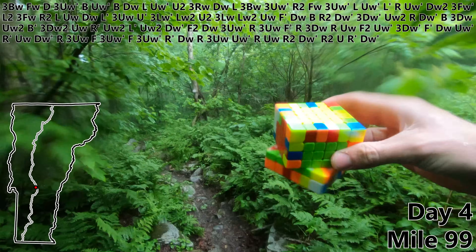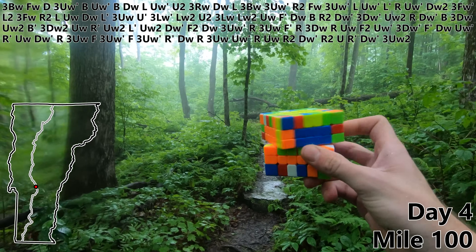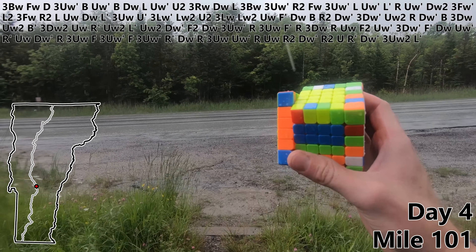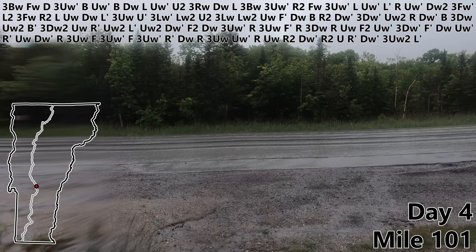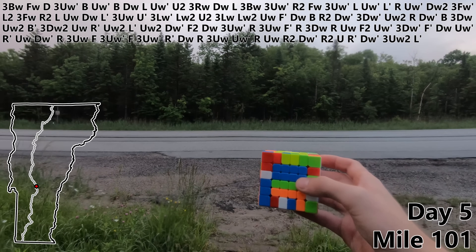R2. U. R prime. DW prime. And mile 100 — let's do a three UW2 to finish off that first edge pair. Now for mile 101 I'm gonna do an L prime and then I'm actually gonna pause right here and take advantage of this convenient road to go run some errands. All right, it's actually the beginning of day five.